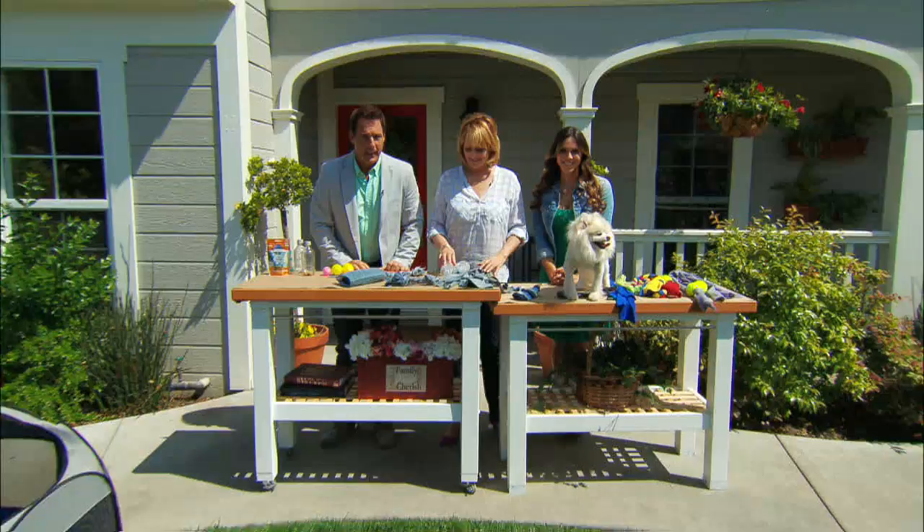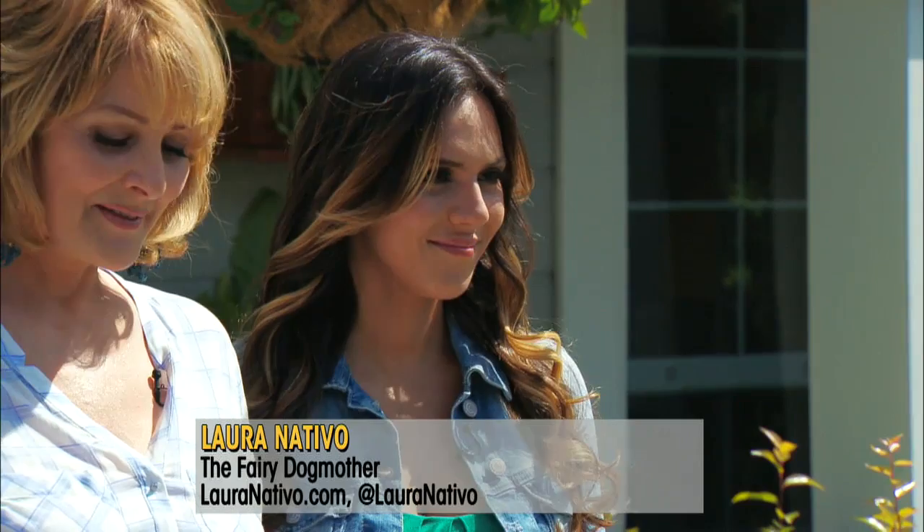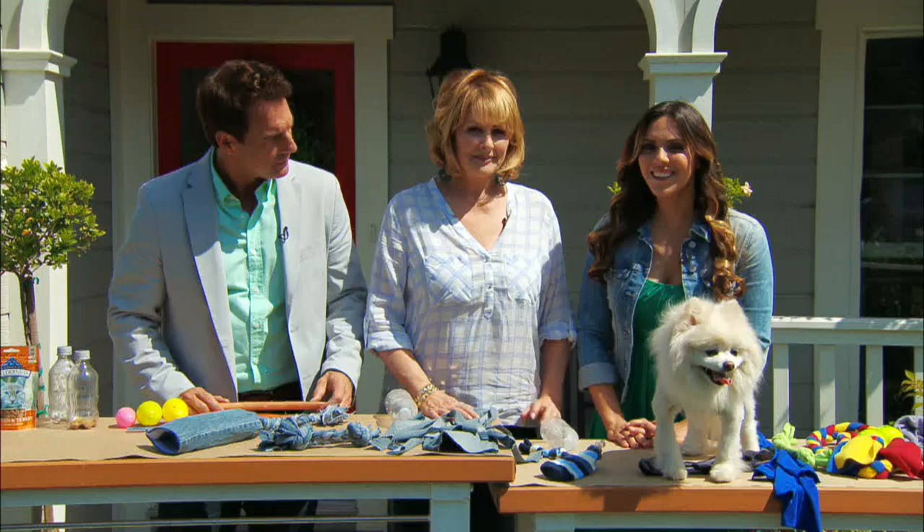Riding up your day the home and family way. Laura Nativo is here and she's going to show us how we can make our own toys for our dogs and kitty cats, all out of recycled material. It is so great to build toys yourself — it's cheaper and you know exactly what's going into the toys, so there are no chemicals or glues or anything like that.